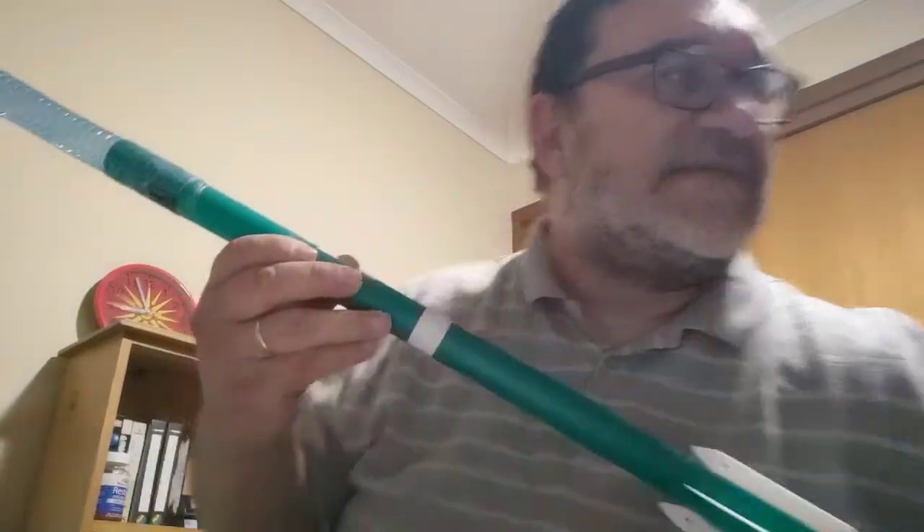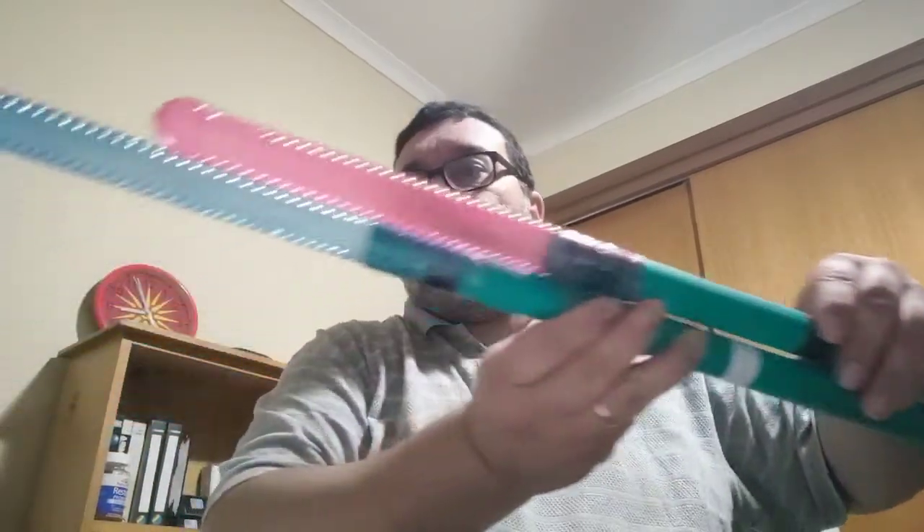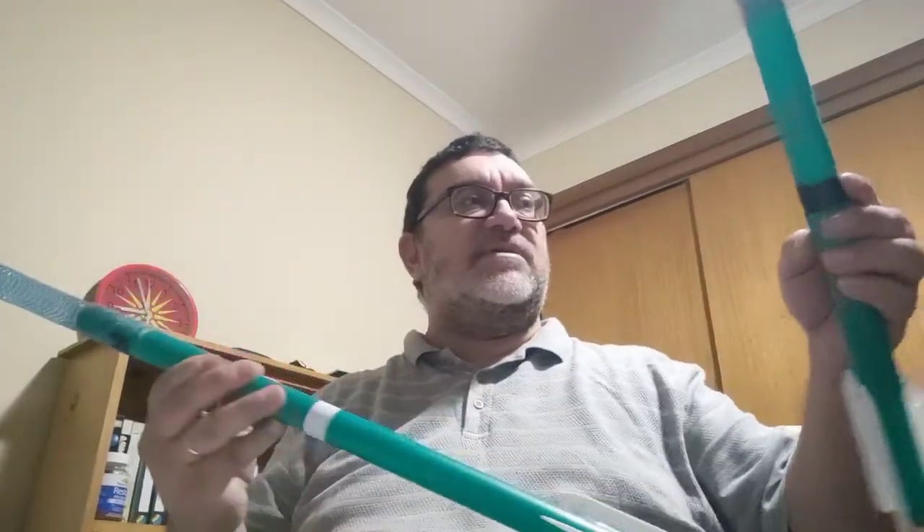Last but not least, we have another green one. This time I decided not to spray paint it. The other green one was the 63 — putting them side by side, this one is slightly shorter: 63 grams versus 75 grams.